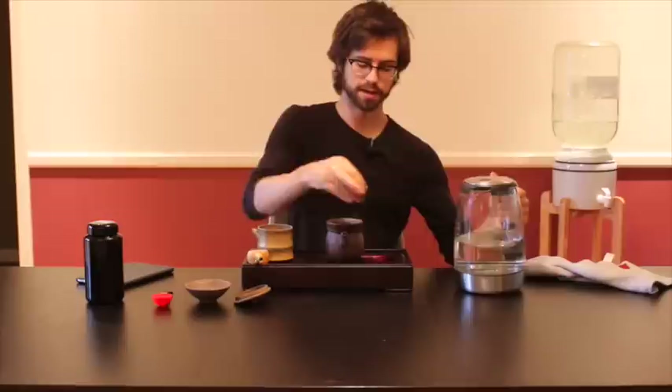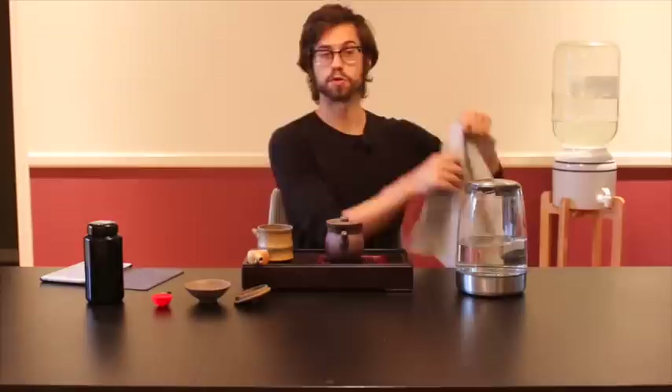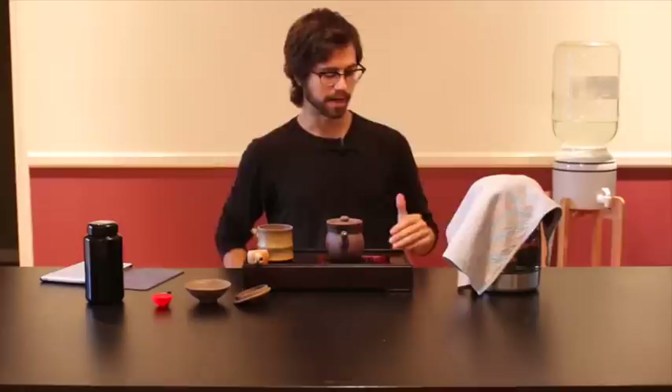Water again is about 195 degrees, so I'm just going to fill out my teapot and then set the timer for about two minutes, because I've found that this makes a cup of tea that I really enjoy the flavor and the sensations of.